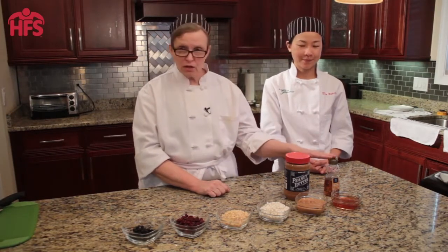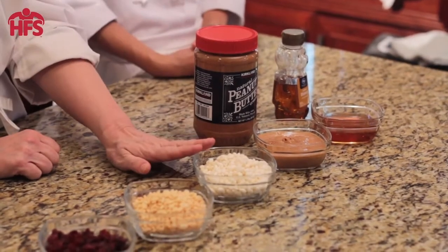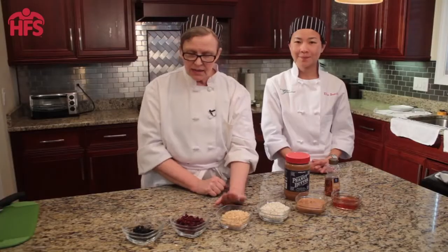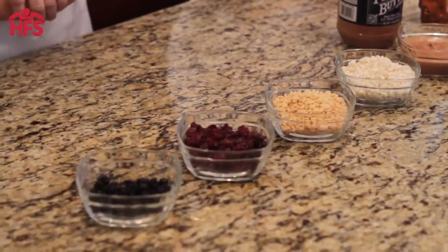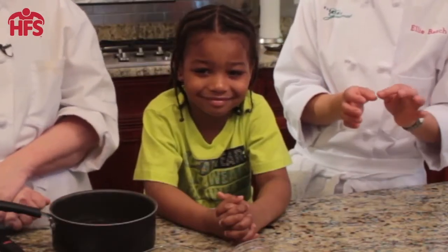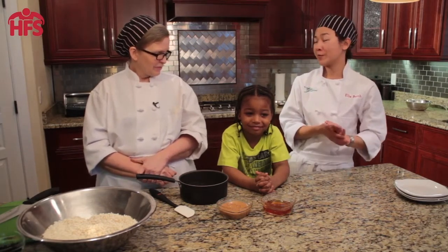Today we're gonna be making some peanut butter rice treats with ingredients that you probably already have in your pantry. We're gonna start with some honey and some natural peanut butter, then we're going to add some puffed rice or Rice Krispies, and just for fun some dried cranberries and dried blueberries. We have Kiwon here to help us make this delicious treat, which is really easy to prepare and it's great to involve your children in preparing this too.